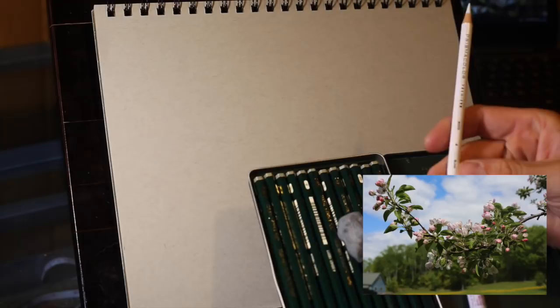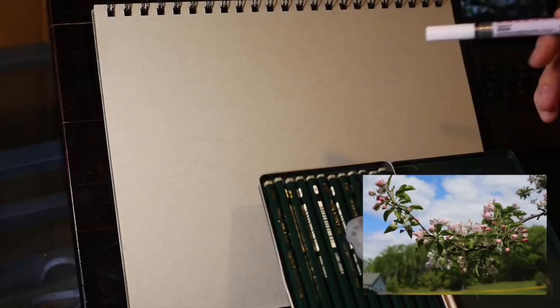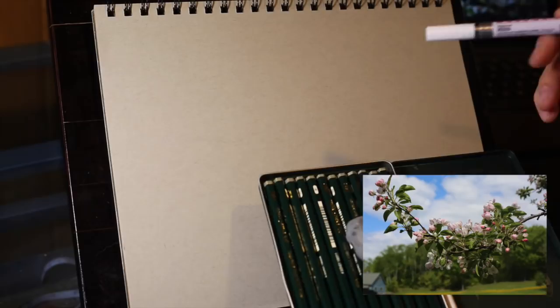I'm going to start my sketch now. I'm actually going to use a couple of different images that I took to create my own branch of apple blossoms. For my pencils, I've got my Faber-Castell pencil set from 2H to 8B, a kneaded eraser, a Prismacolor white colored pencil, and a Deco Color white ink — a fine ink that's a very bright white. I probably won't use it much, but I have it handy just in case.